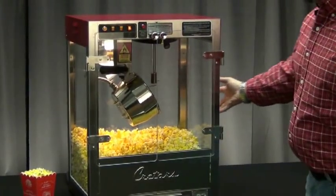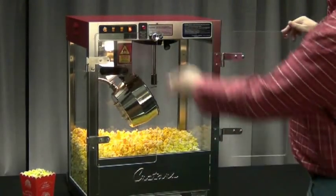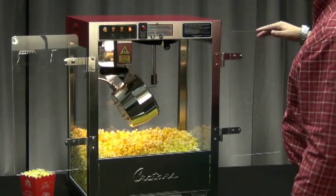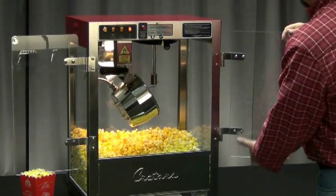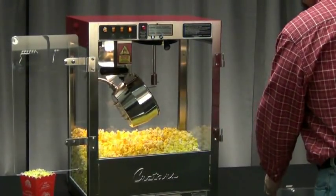We also have tempered safety glass on the sides and the front. The machine has plexiglass doors that will swing open to allow you access inside the machine to serve your popcorn. The doors are removable, so you can take them off to wash them, take them back to the sink.